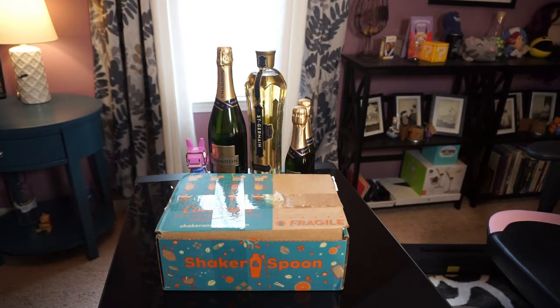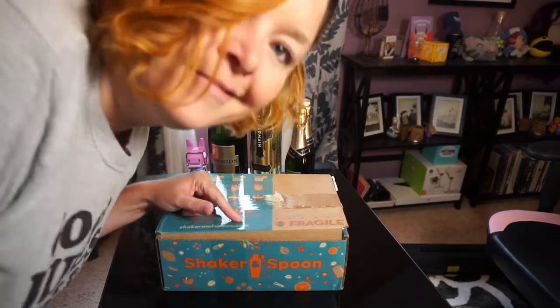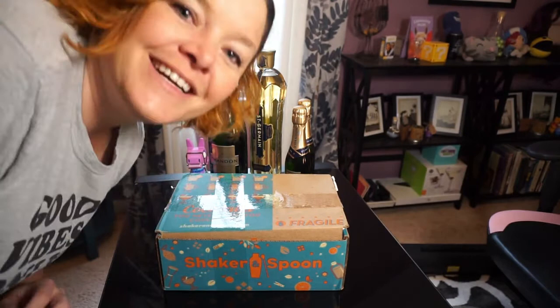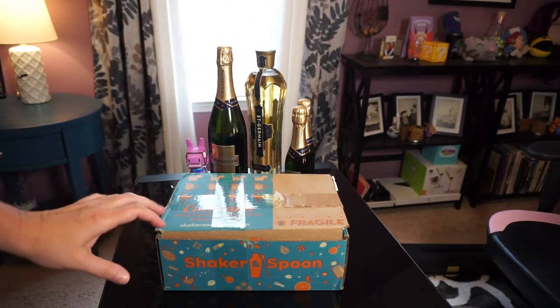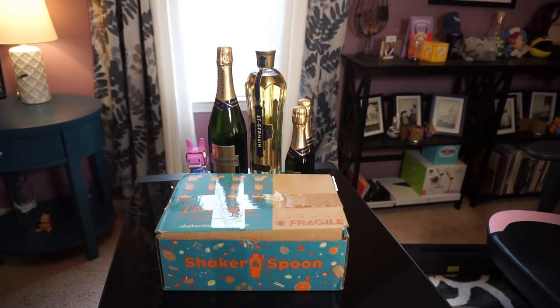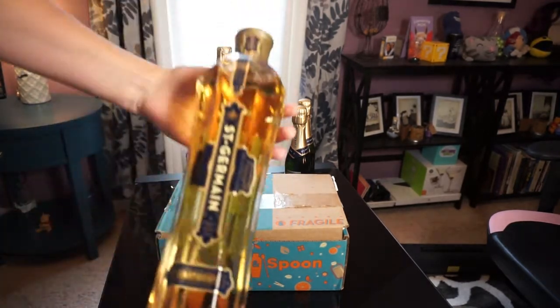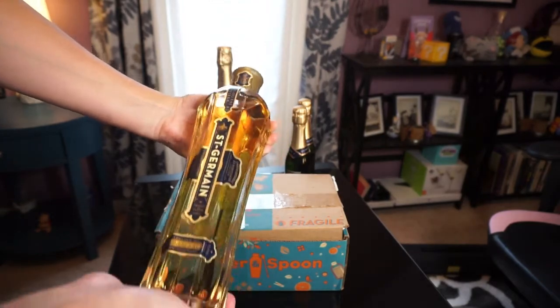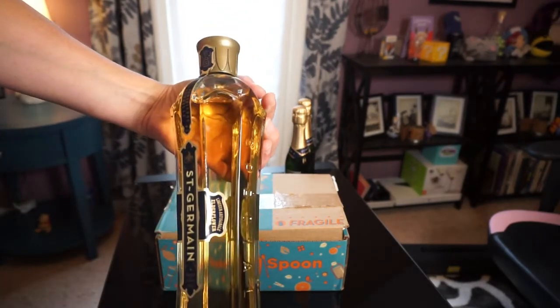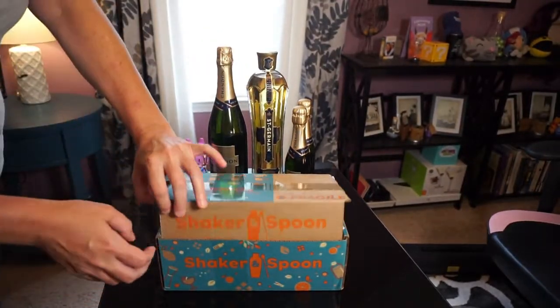I was really happy to discover that this new camera I got last month takes great videos and does good audio, so hopefully this is coming through pretty okay. This is Shaker and Spoon — this is the box for June, even though it's July. The last one was like bourbon, and I don't really love bourbon, but I tried it and the drinks were okay. This one I think I will actually like — I've never had this kind of alcohol before. This is St. Germain elderflower liqueur. Never tried it, never even heard of it. So I'm trying things I wouldn't normally do.